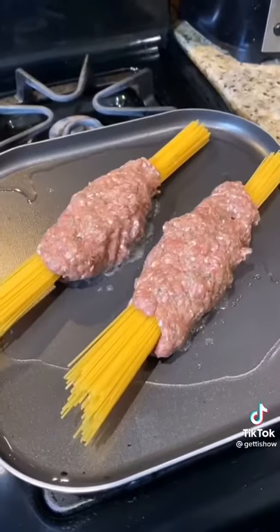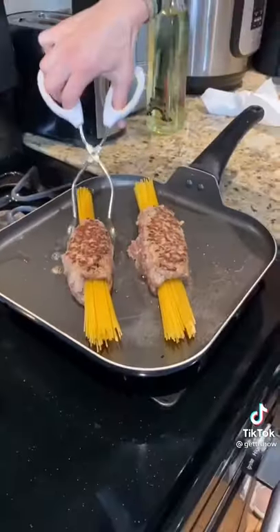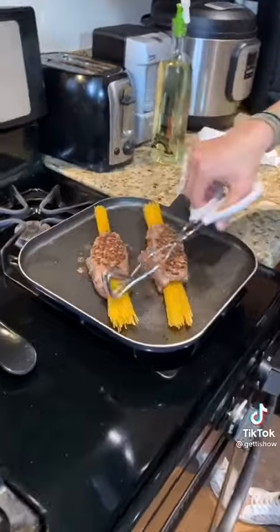Here's my next set. You gotta flip it very gently and notice that the spaghetti is still uncooked. Special recipe that I like to call Getty Spaghetti.